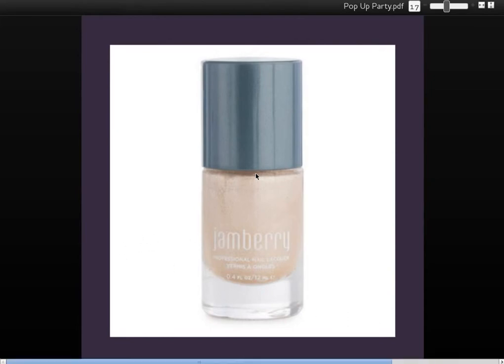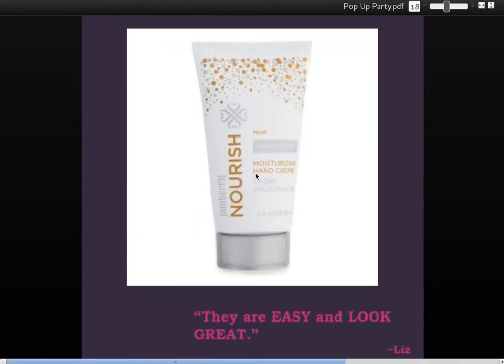I'm anxious to see it in person. And here is the Nourish Lotion in this kit — this one is pear scented. Another perfect scent for the holidays, of course. Got to love that pear scent. Makes you think of the song 'Partridge in a Pear Tree.'